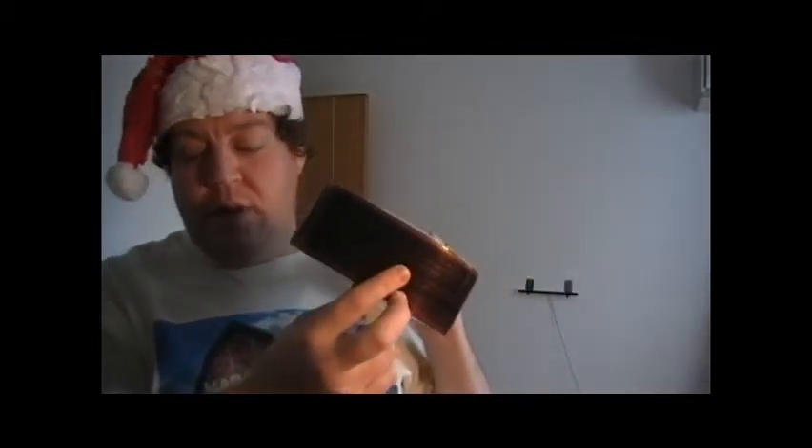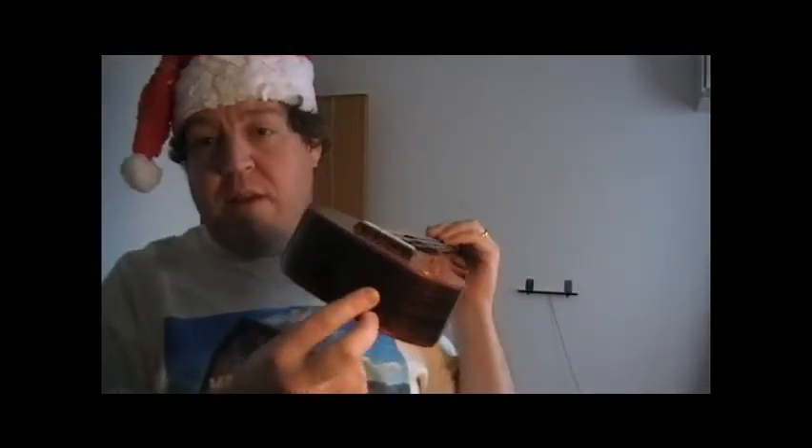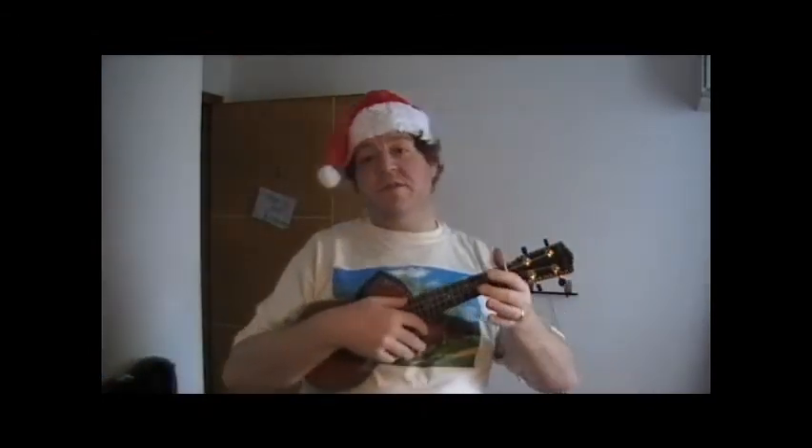Now let's take a look at the soprano. Same thing — open strings. I can still grip it here, but I tend to strum up above the sound hole. It would probably be louder if I played back near the sound hole. Here it is — open strings. They're both relatively in tune; actually, the soprano I got today was already in tune.